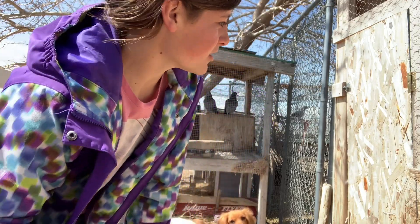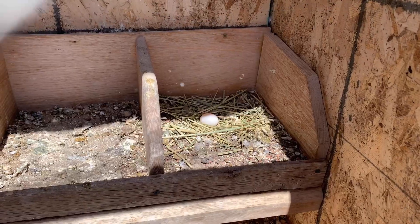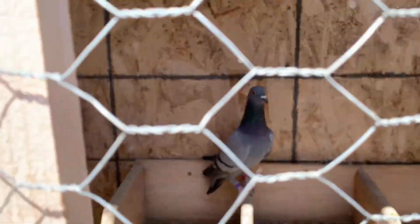Now I'm going to let my pigeons go. Oh look at this, there's a surprise — hold on. There's a brand new egg from these two! Okay, let's let the pigeons go.